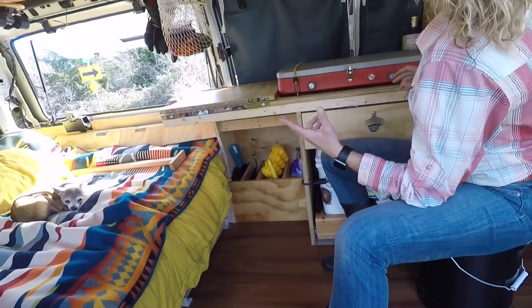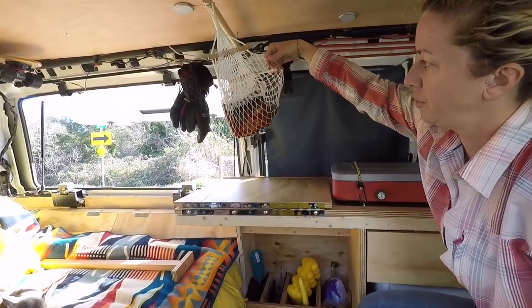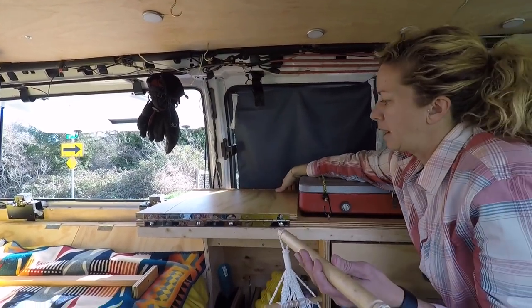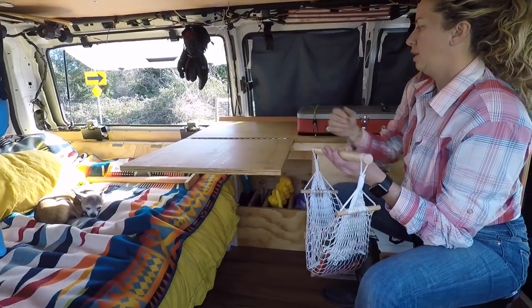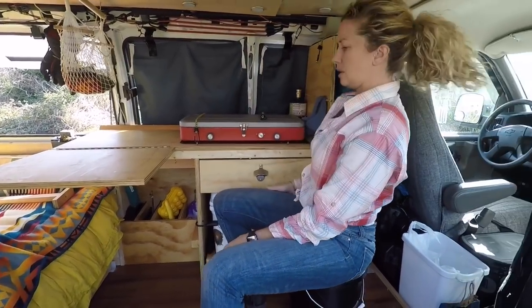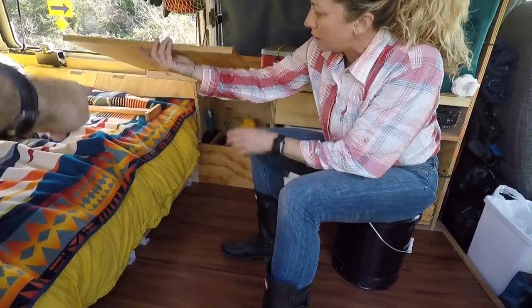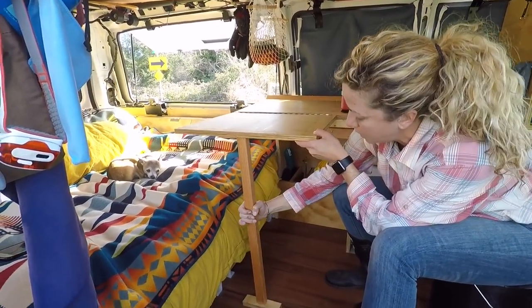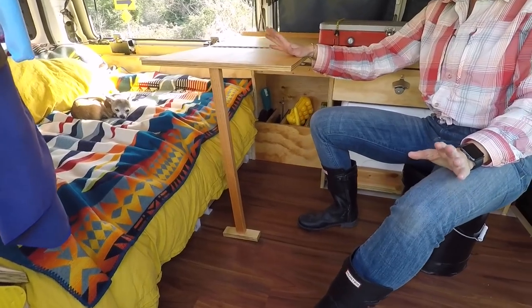As far as the kitchen part goes, I did this cute little addition for my fruit and vegetable basket, and when I want to expand the surface space to either prep stuff or have a person in here to eat dinner or breakfast with me, you just put that out. There's a leg that stabilizes it so it's not bouncy — it makes a really great prep area and dining table.